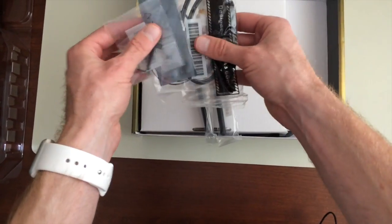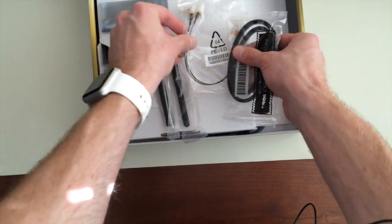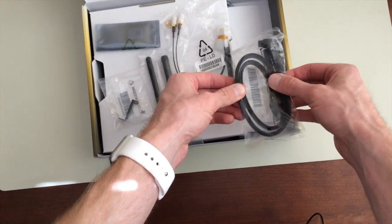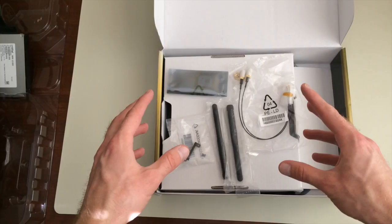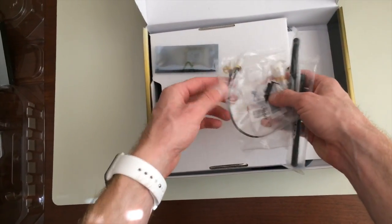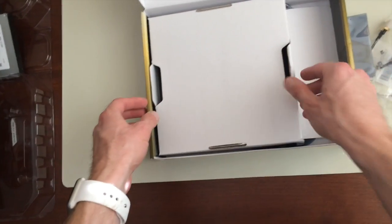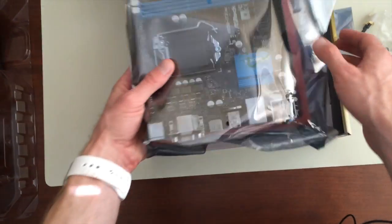Then we have some add-ons that come with it. In this case, all these things pertain to the Wi-Fi chip that comes with this motherboard. These are the SATA cables that will connect your hard drive, solid state drive, or a DVD or Blu-ray drive. This is the actual Wi-Fi chip, in an anti-static container, which is good.